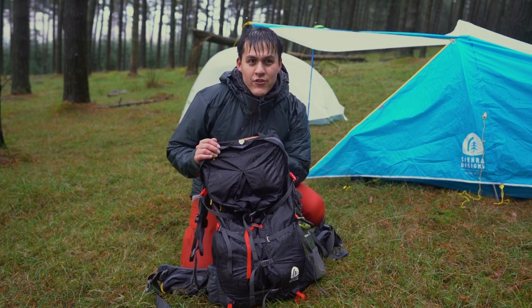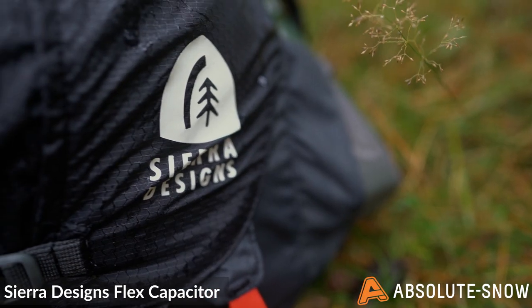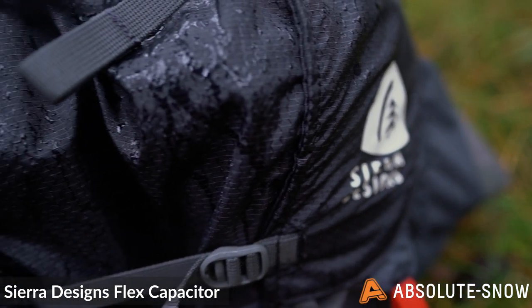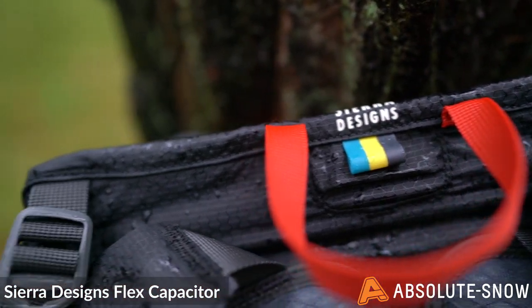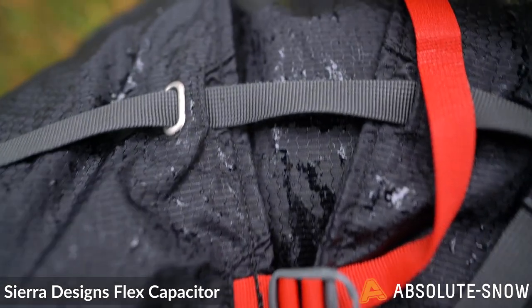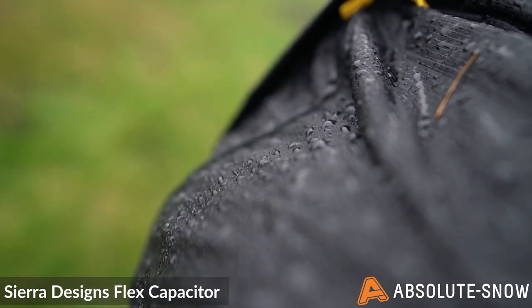The pack which I've been using on this trip is the Flex Capacitor 40L from Sierra Designs. This pack is exceptionally lightweight — it's designed for all-activity use and it only comes in at 1.16kg. The Flex Capacitor is constructed from 100-dimia polyester, which I found on this trip to be highly water resistant.